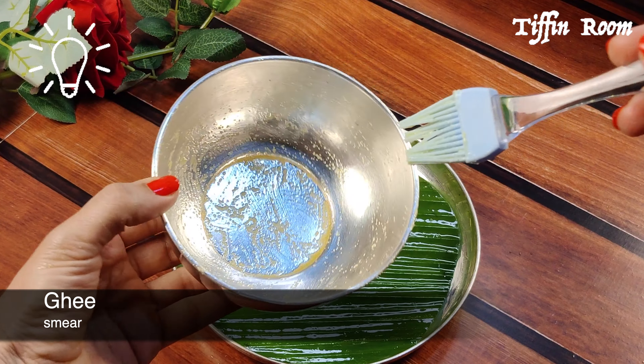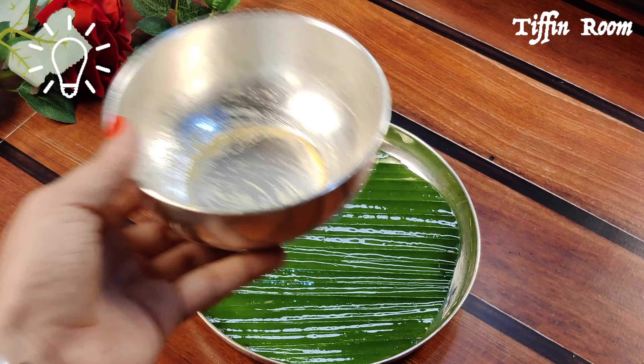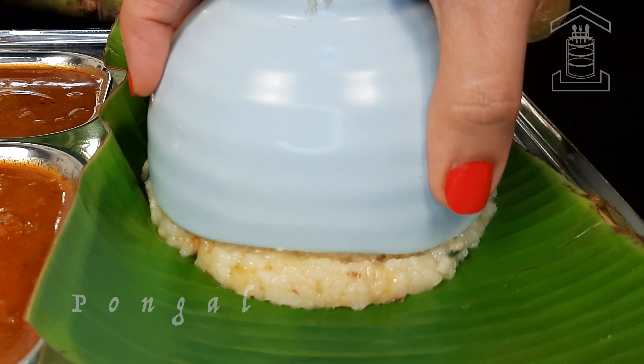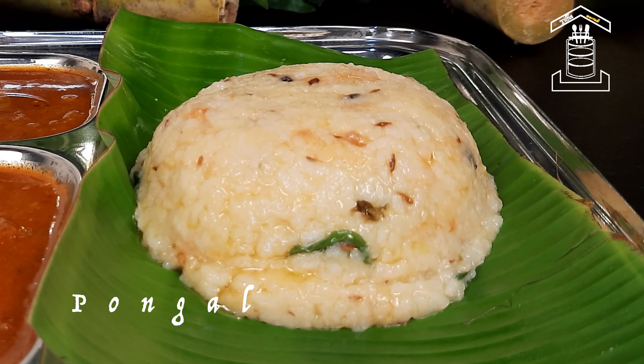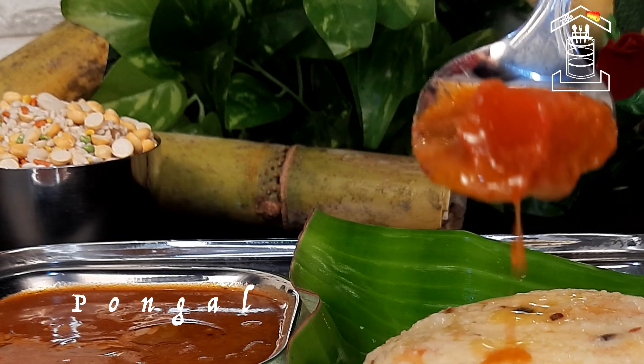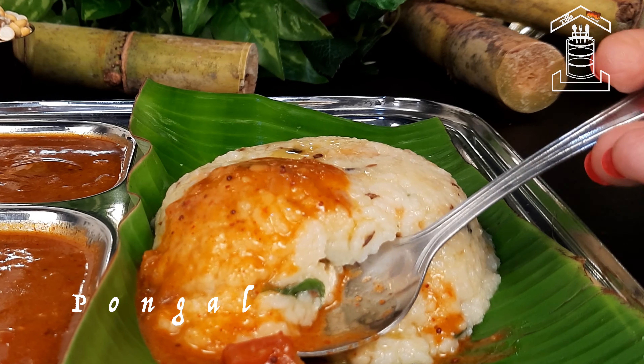To give a restaurant-style plating, grease a bowl with some ghee, add the Pongal, and flip it upside down. Now let's serve the hot Pongal. Pongal goes even better with some yummy chutney on the side. If you would like to know that recipe, please let me know in the comments below.